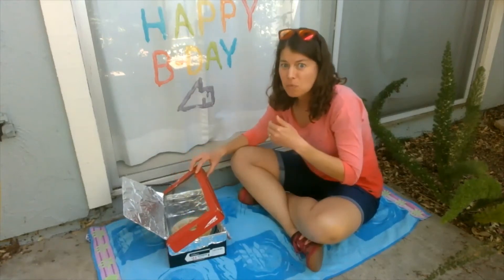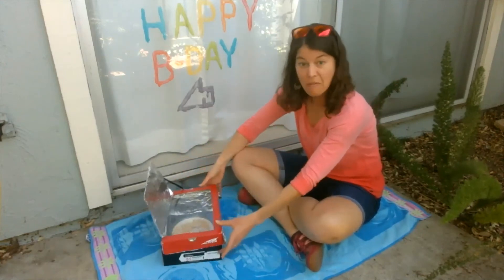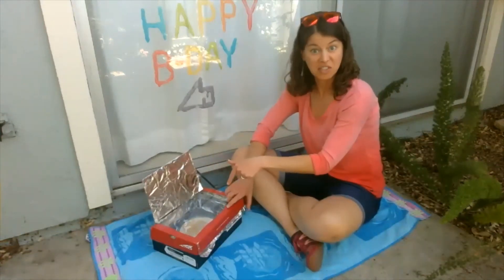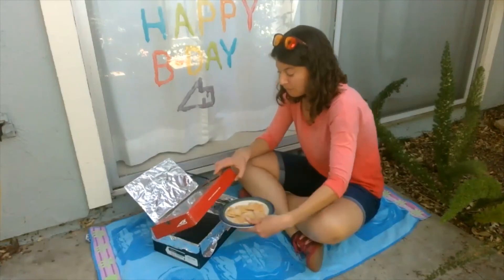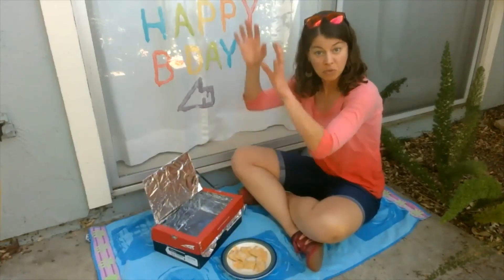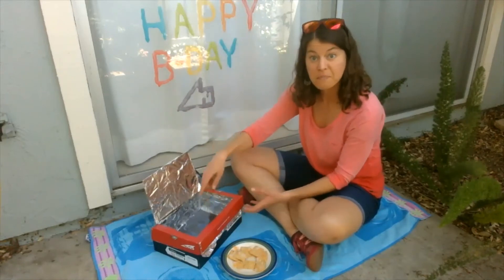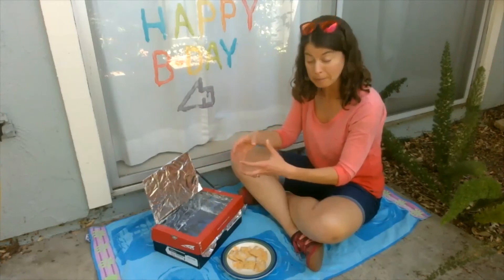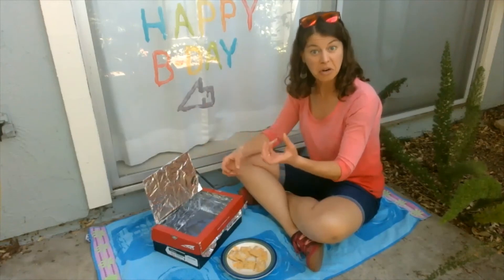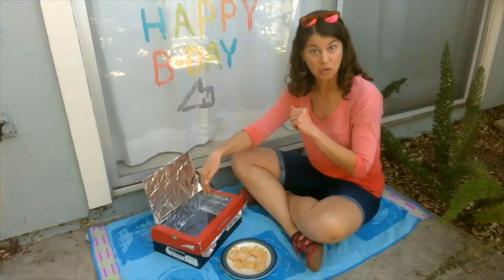Okay, so this box — every part of it has a job in cooking what's inside. First of all, the box itself traps the heat. We've got the heat coming down from the sun, which actually travels through the plastic and into the box. The box is going to hold on to that. All the foil that we put around it is reflecting, just like a mirror, all of the different sun rays to make sure that sunlight actually goes into the box.